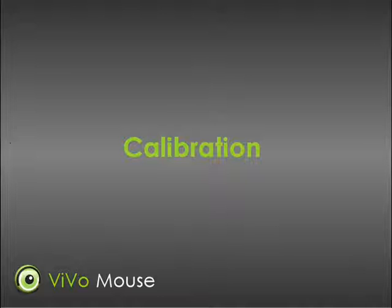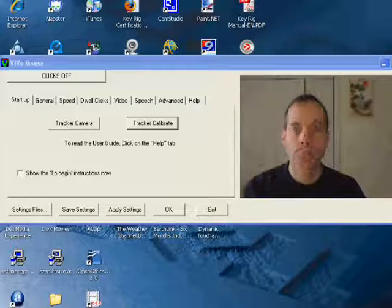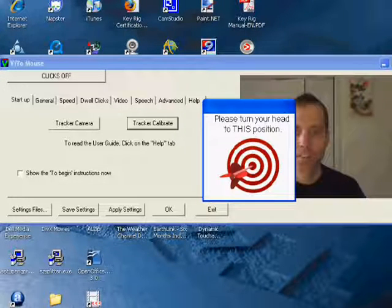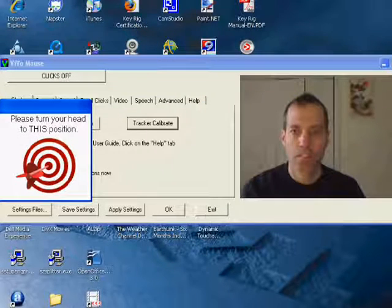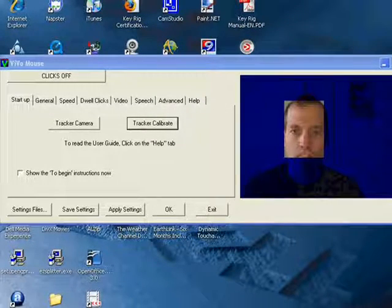To achieve this, you can say "Track" or "Calibrate," and a target appears on the screen. The target moves to the side and back again, and as you move your head to look at the target, the VivoMouse obtains the calibration information it needs.